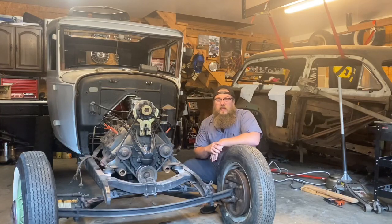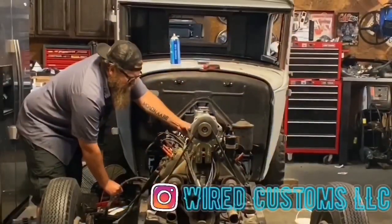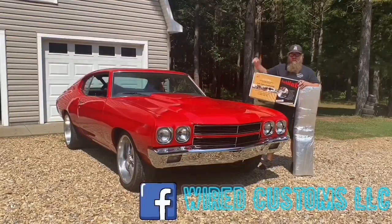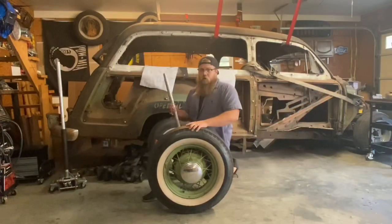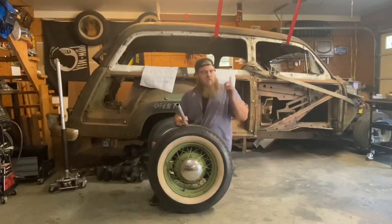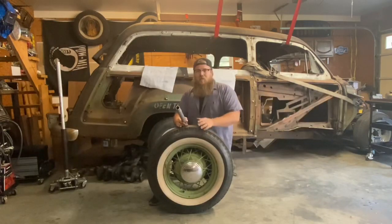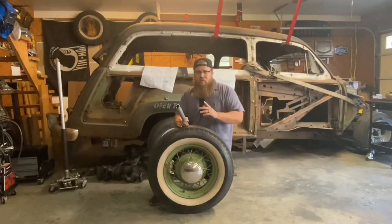What's up guys, Zach from ARCUSTOMS. Today I'm going to teach you about front end alignments and how they're obtained on a straight axle car. We're going to front end align the Mustang at the beginning of the video, and I'm also going to show you how to do it on a straight axle on a Model A. A lot of the early Fords are all straight axles, and alignment is all the same with all of them. I'm going to explain the three different measurements we're going to be taking on both.